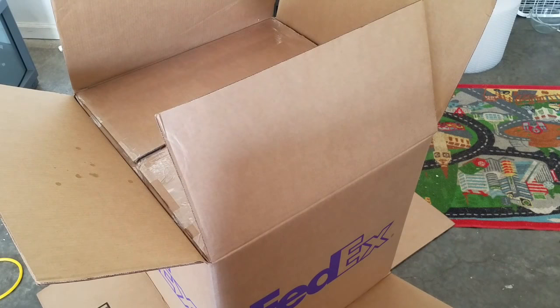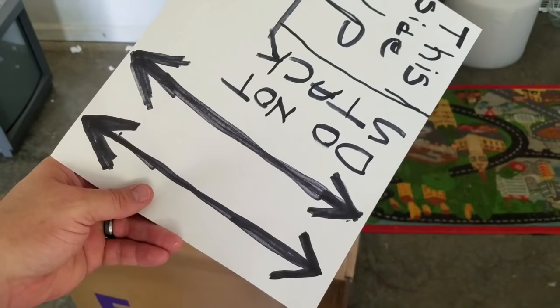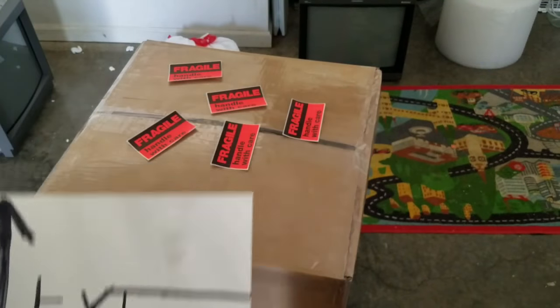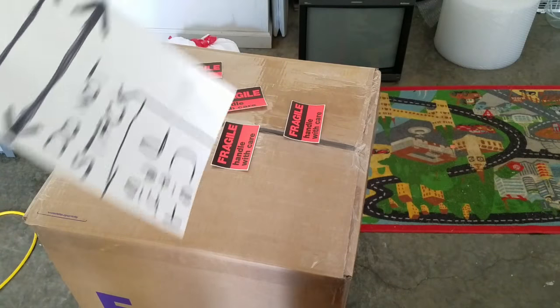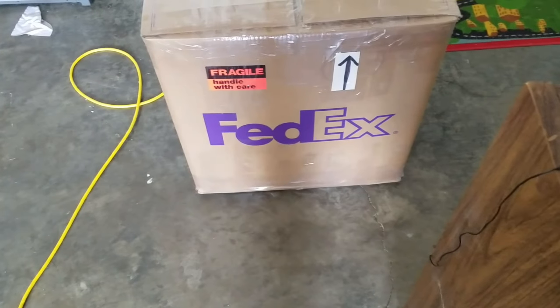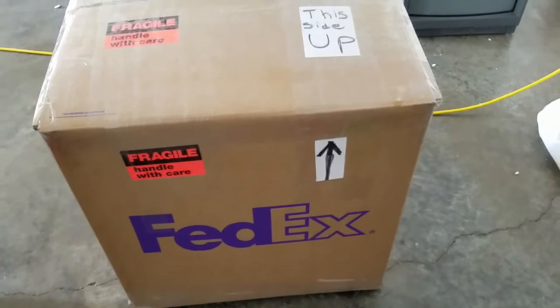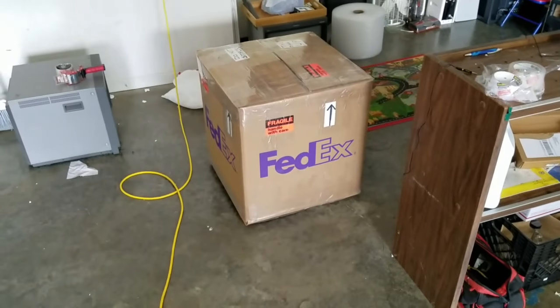Then I'll put some labels on it. I actually just take a marker and a white piece of paper, make four arrows — well, two arrows — cut them in half, and put each one pointing up on the side of the box, as well as a fragile sticker. Here we have the final finished product: 'do not stack,' 'this side up,' fragile stickers, and every side has an up arrow and a fragile label — I tape over all that so it can't go anywhere. FedEx will want to inspect this package, which is fine with me. That just makes sure my insurance is working.